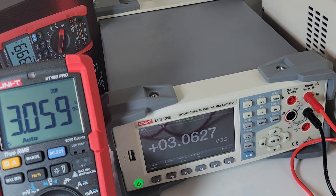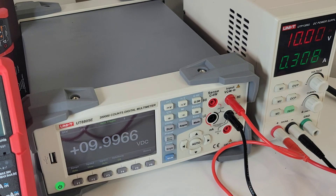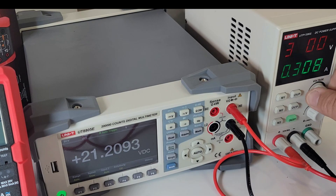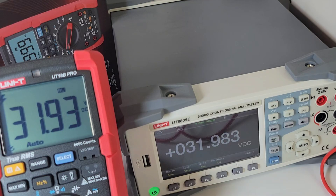Taking it up to 10 volts: 9.99 for the bench Unity and 9.97 for the 18B Pro. Over to 20 volts: 20.00 according to the power supply, 19.98 for the bench meter, and 19.95 for the 18B Pro. The bench meter is winning this one. Let's max it out at 32 volts: 31.985 for the 8805E and 31.94 for the 18B Pro. Awfully close, but definitely the bench meter wins this one.